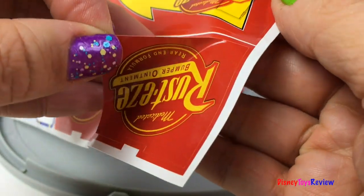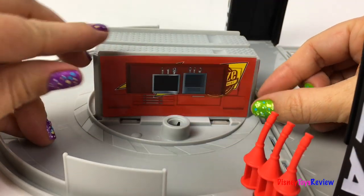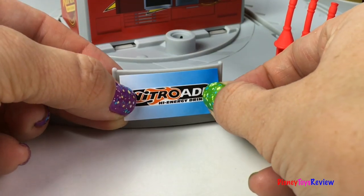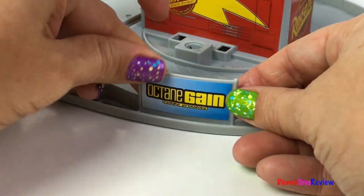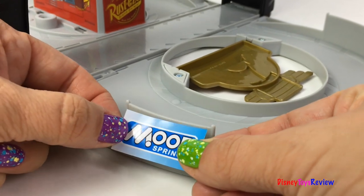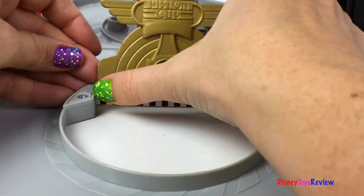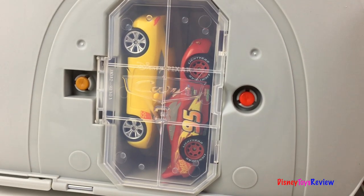Let's add our labels. Let's get the new labels on the rails. Let's do these handles, line them up. Let's take our cars out so we can play!